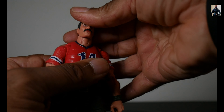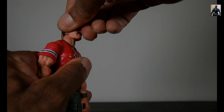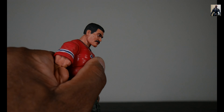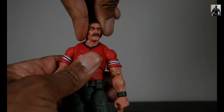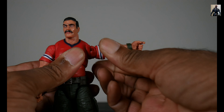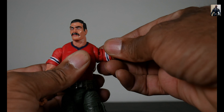Articulation: his head is on a dumbbell joint, and the neck is also on a ball as well, so he can look up only that far, look down, and in conjunction with the neck like that. You get some attitude and you can get a full 360. He's got butterfly joints, so he can draw back only that far but he can get his arms in quite a bit.